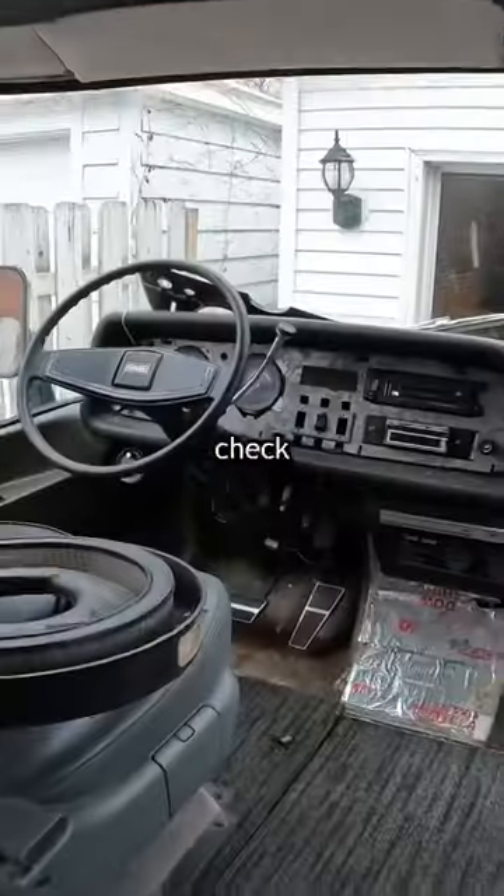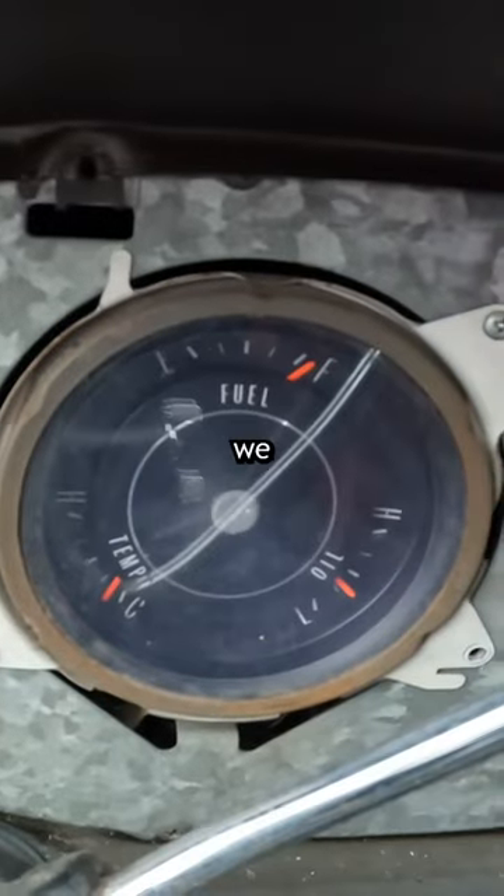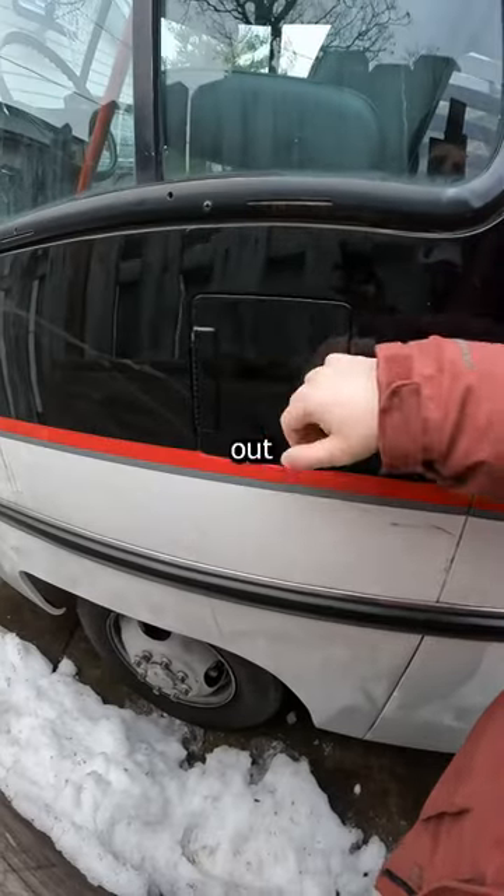Now we can finally check on our broken gas gauge, but since it always reads full, we decided to leave it since we'd never run out of gas.